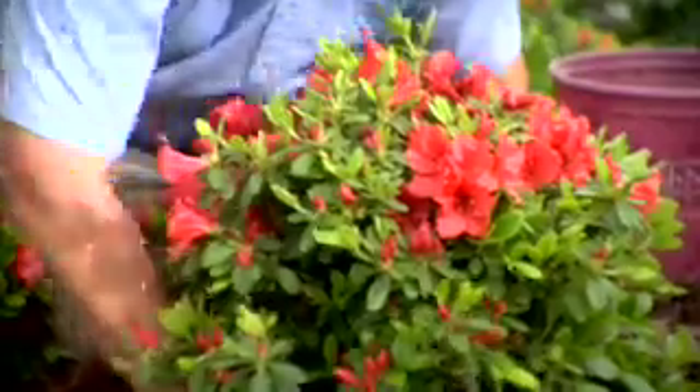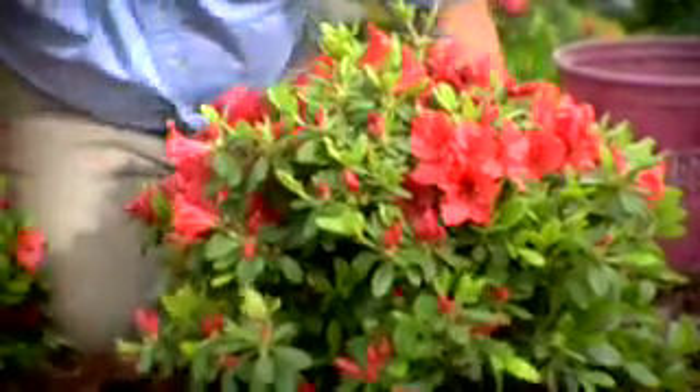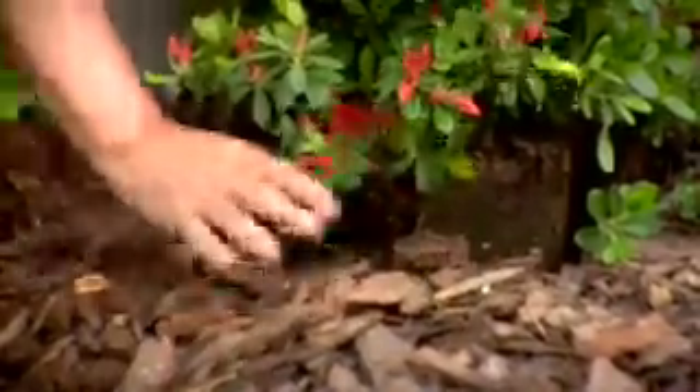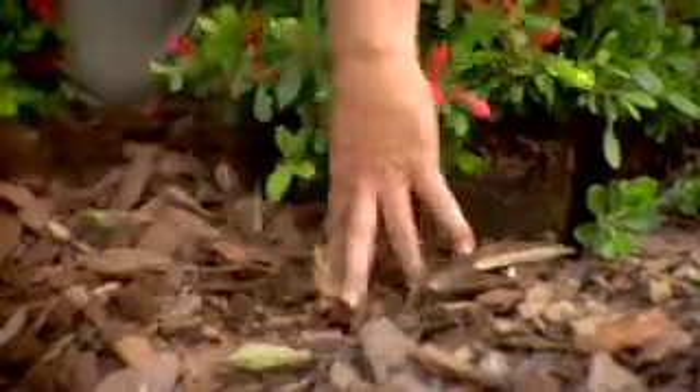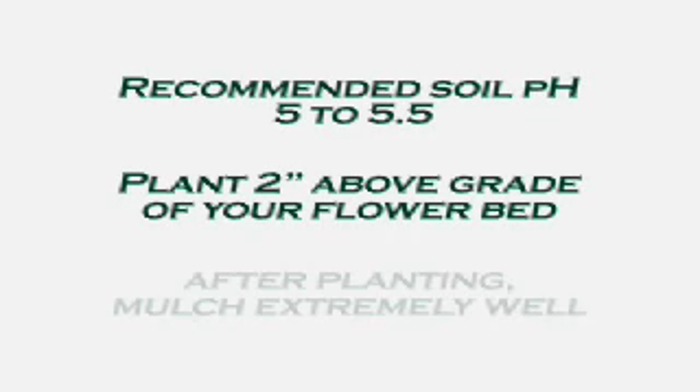The best way to maintain moisture around azaleas is to use mulch — about two to three inches. Right here, this is pine bark nuggets. You can also use cypress mulch or pine needles. Mulch helps retain about 25% of the moisture, keeps the azalea roots cool in the summertime, and protects them from the cold.